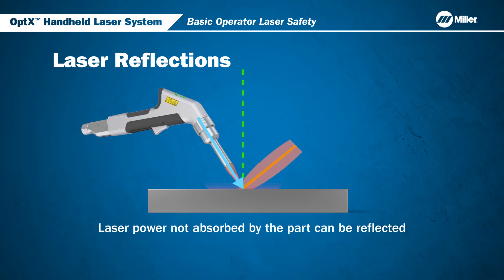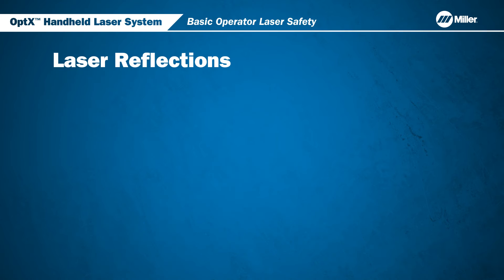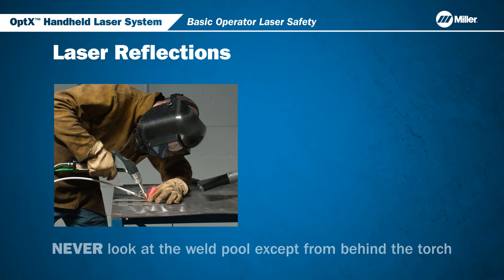When a laser beam strikes a surface, any power that is not absorbed by that surface can be reflected. Diffuse reflections from surfaces can scatter over large areas. Always be aware of the expected cone of radiation. Lasers can travel large distances and the cone of radiation can be wide. Even under appropriate welding conditions, some laser energy can be reflected from the part.